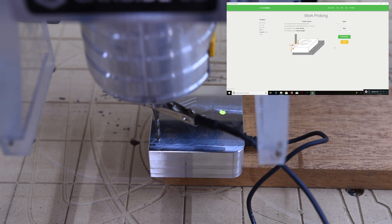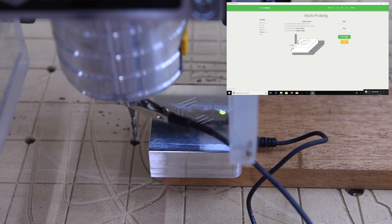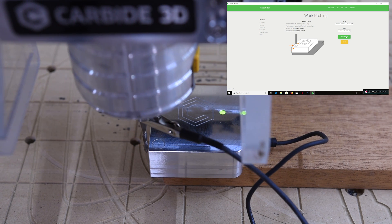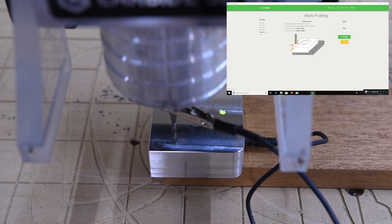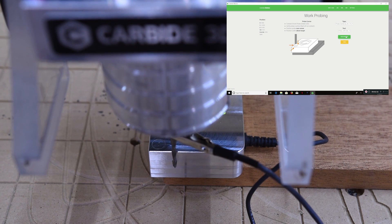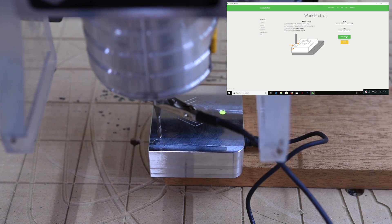We need to select what we want to probe. We have 'Probe Height Z' or 'Probe Corner,' which is Z, X, and Y — that's what we want. Select your tool; in this case we have an eighth-inch end mill. Now we can click 'Begin Probing.' Point one — that's our Z. Now it's going down a little bit to get our X. Now it'll go over to get our Y. This is a pretty slow process. And we have Y — now it has probed all three axes and should be perfectly centered on the corner and on the top of the stock.